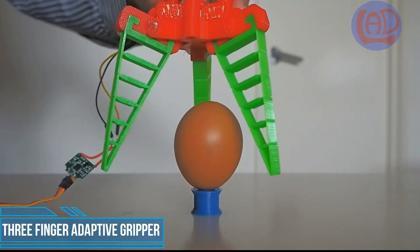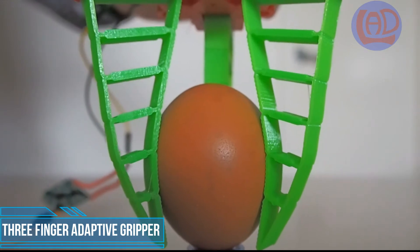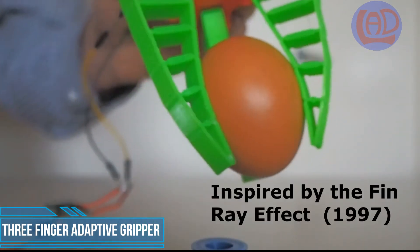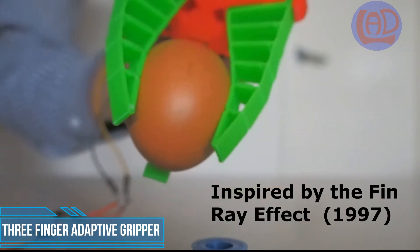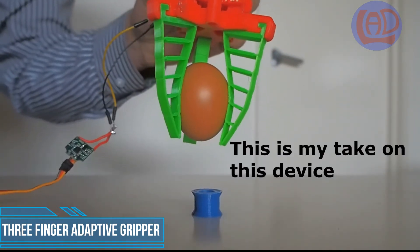G'day and welcome to my channel. This is a video of an adaptive gripper with three flexible fingers. It's inspired by the fin-ray effect and it's been used by many till now. This is my take on this device.